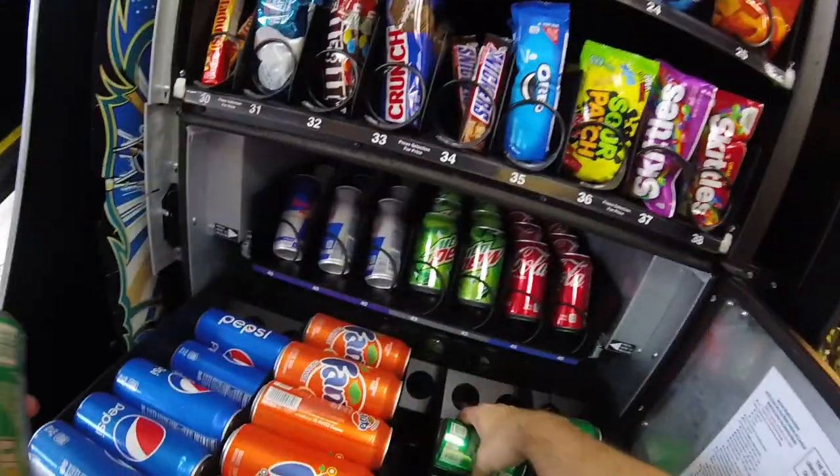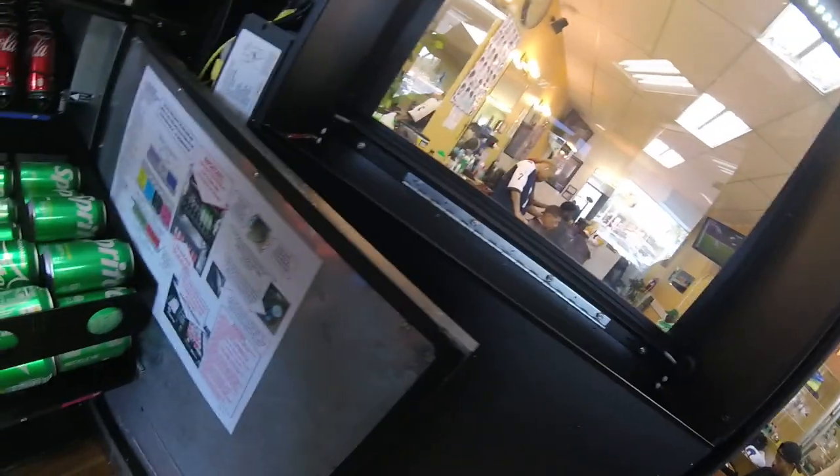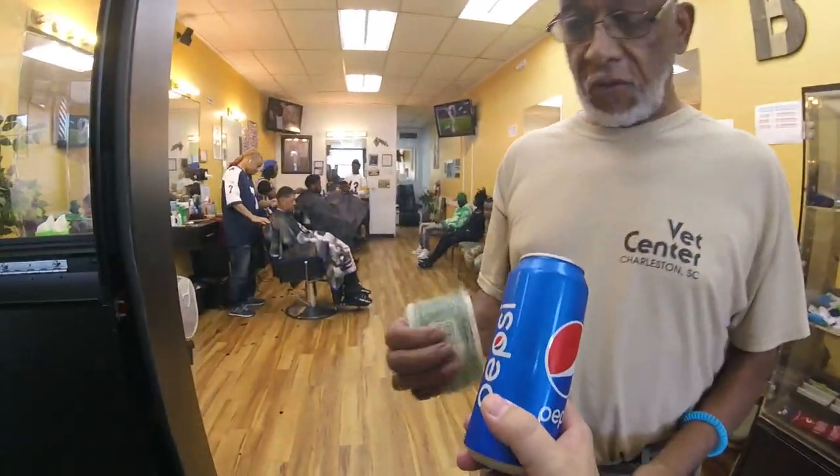I've got my Vensoft sheet over there, so I'll make a little note on that. When I'm actually updating all the inventory in the app, I'll make that change. We do have a customer come up to us — he wants a Pepsi. I'm just going to give him this Pepsi today and thank him for our business. All right, so we got that taken care of.